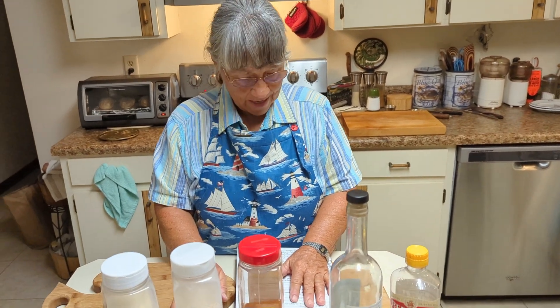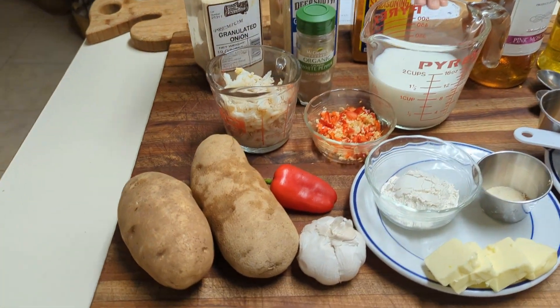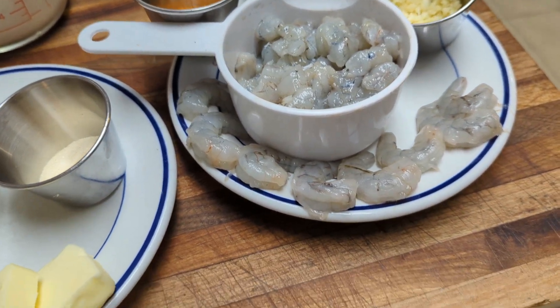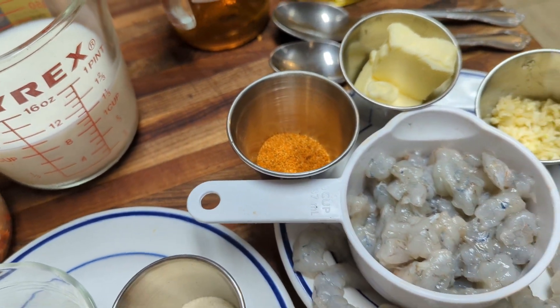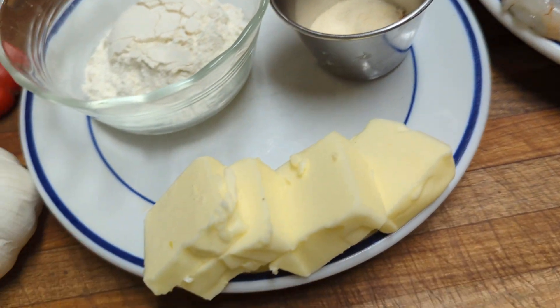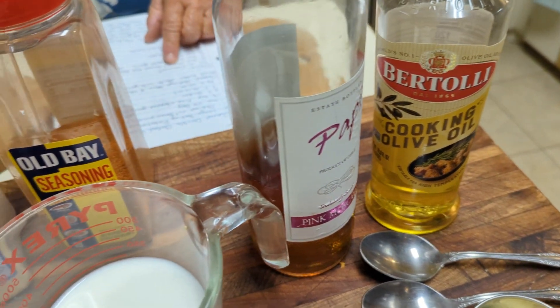That sounds good. You're going to need two large baking potatoes, one cup of shrimp cut in small pieces, and you're going to save eight of them for garnish. One teaspoon of Old Bay, one and a half teaspoons of finely chopped garlic, two tablespoons of butter, one tablespoon of olive oil, and an eighth cup of wine. That's for the potato.